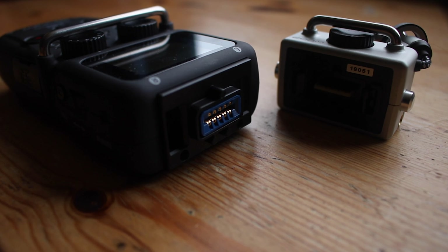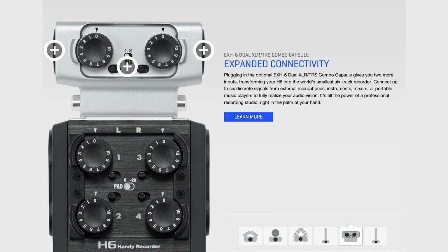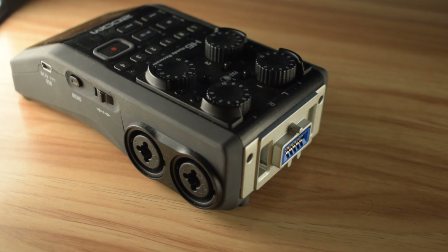It is important to note that both recorders are modular and they can use the Zoom Dual XLR input capsule. This allows them to use two more XLR microphones, though neither recorder can provide phantom power to the extra module.